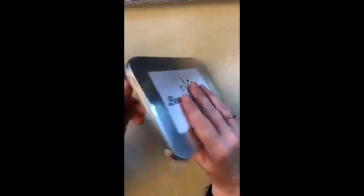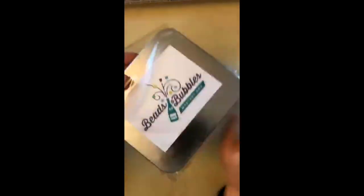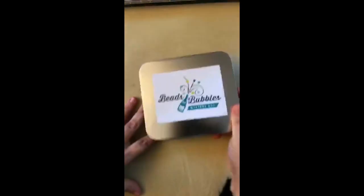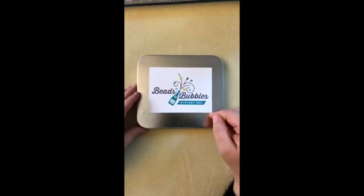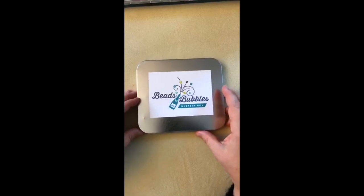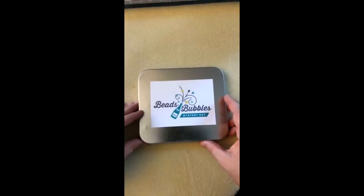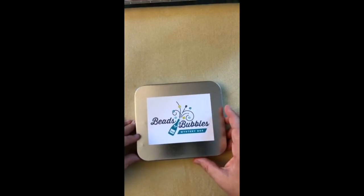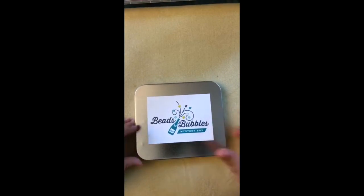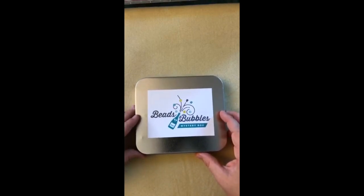I'm going to open this up and let's see what's inside. I'm really curious because I haven't gotten to see what's inside any of his mystery boxes. I know that when he puts them up for sale they usually sell really quickly. I looked on his shop today and it looked like they cost about $9.95. I'm not sure if the mystery box I'm opening is similar to the one available in the shop right now, but it must have a generally similar feeling.